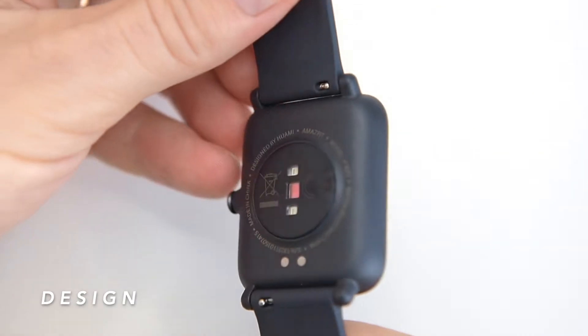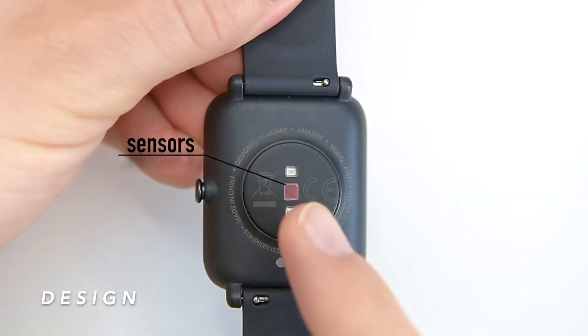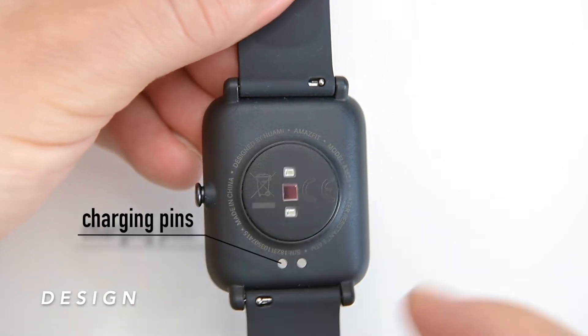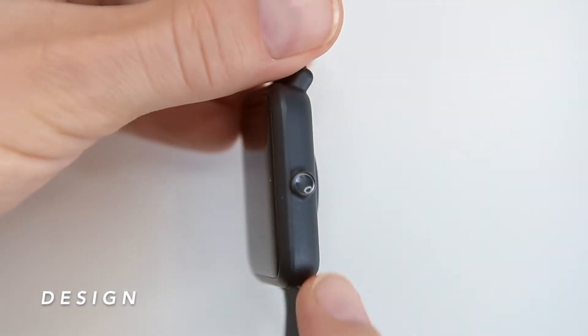The watch case is made of plastic and has a PPG bio-tracking optical sensor for heart rate monitoring. There are magnetic charging pins and one multi-functional button on the side of the watch.